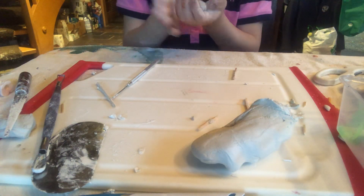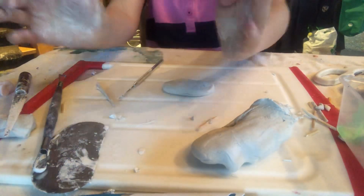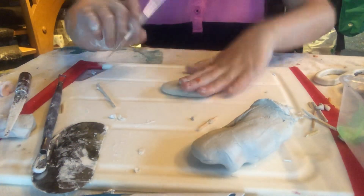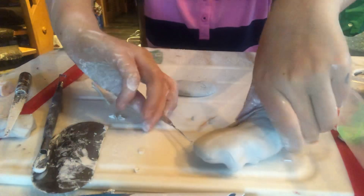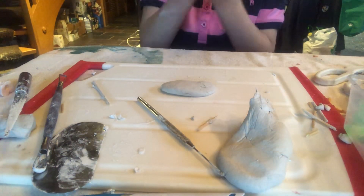You're going to roll it into kind of an oval circle shape, okay. Then you're going to want to push that down. Now what we're going to do is we're going to make the tail or the fin.